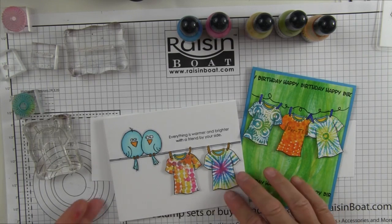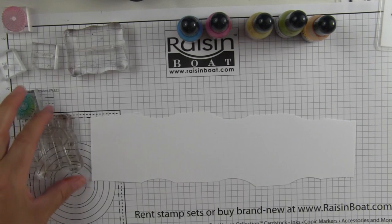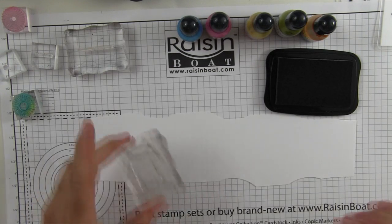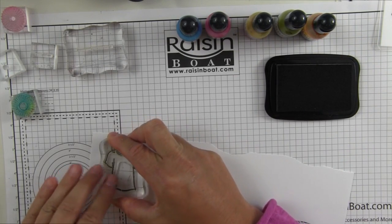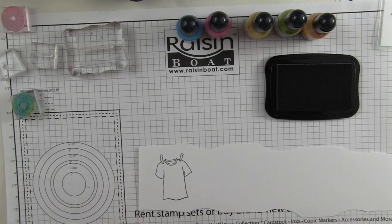Let's get started. I've got our Brighton Beach white paper and my Summer Lineup t-shirt here. Using my Memento ink pad, I'm going to ink up my cute little t-shirt that is on clothespins, so it can be attached to a clothesline. There it is.